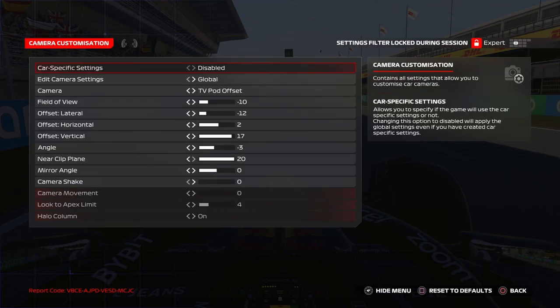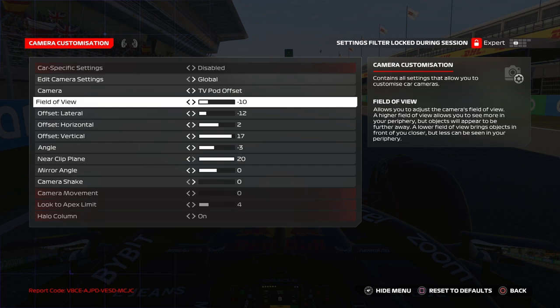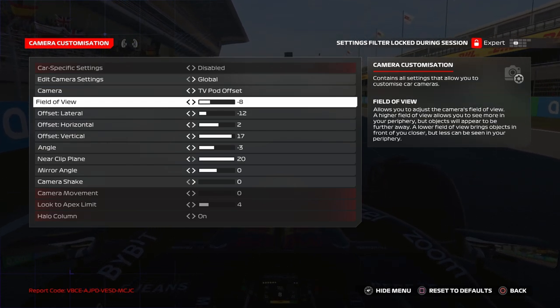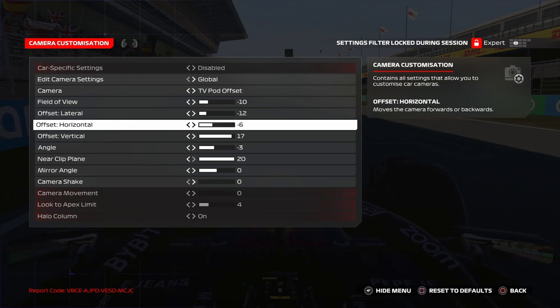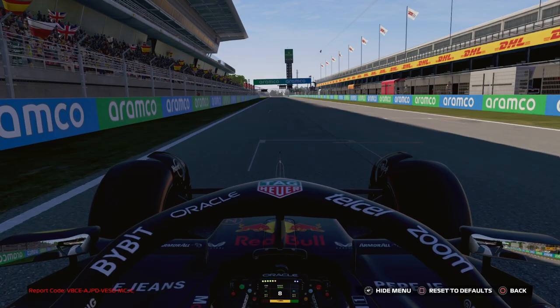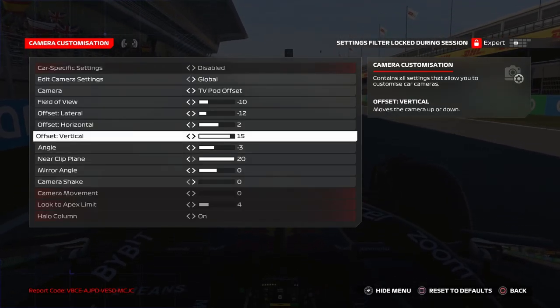For camera customization, I use TV pod offset because it gives more precision. I set field of view to minus 10 or minus 12, and adjust the laterals to align the car. Field of view controls how zoomed in it is, so I put it at minus 10. Offset horizontal is how far you go horizontally, so I put it at around minus 2. Lateral offset I set around 17, and angle at minus 3 — I feel comfortable with that.